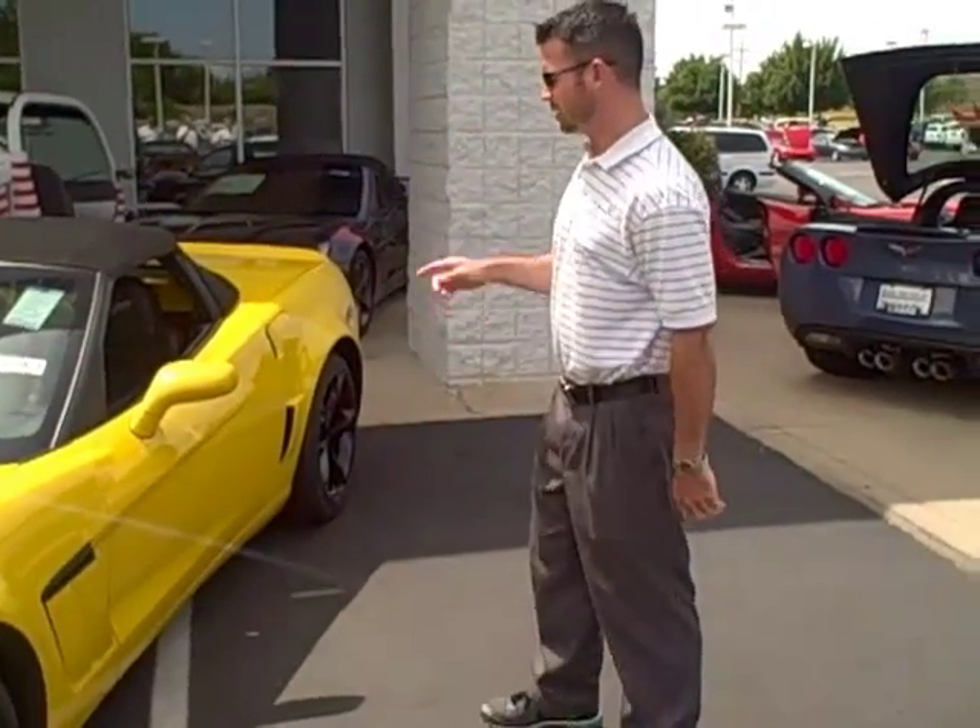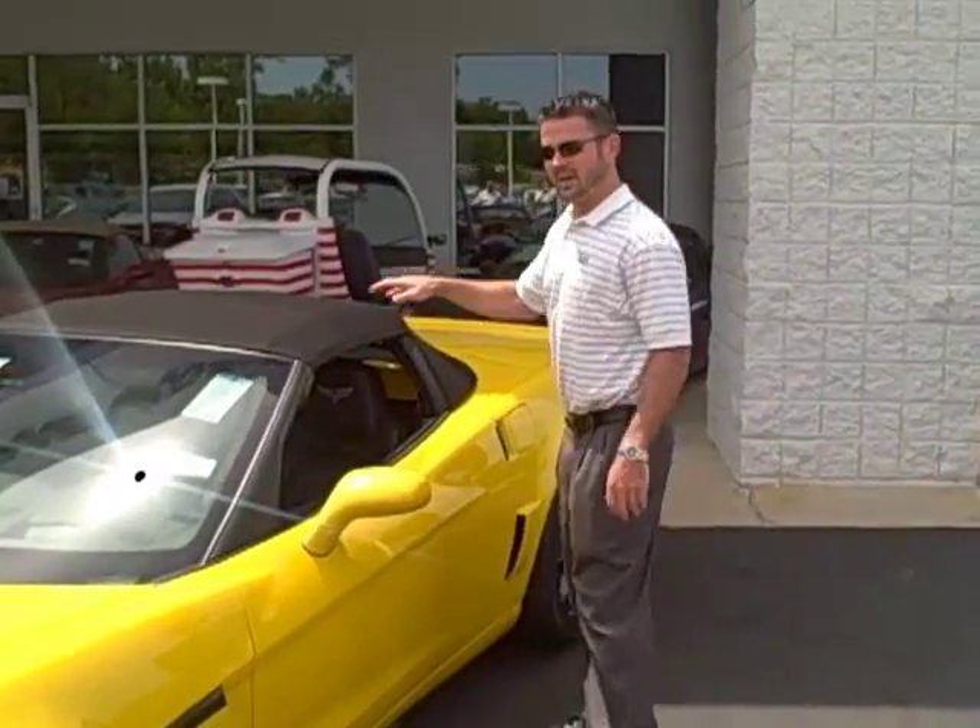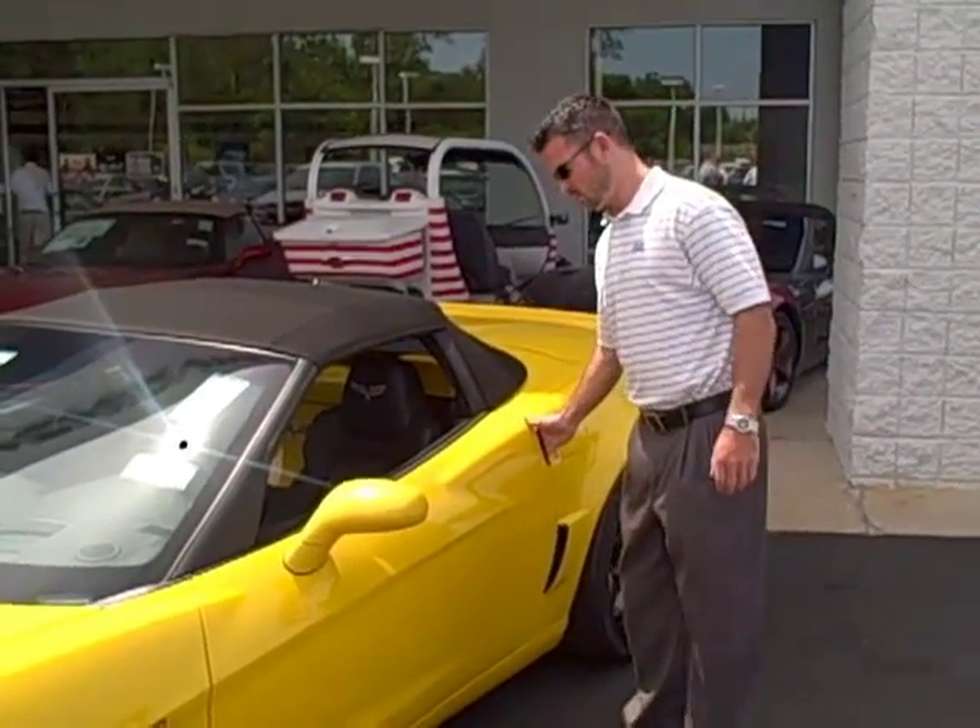Hey, this is Mike Tolman here with Air Chevrolet. Today I'm going to show you guys how to put down a convertible top when it has the manual top option on a 2013 Corvette.